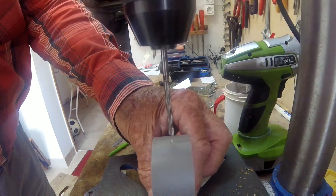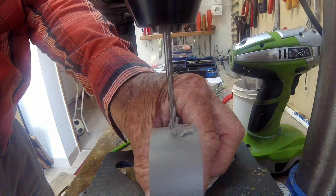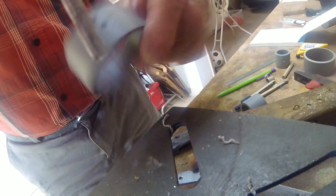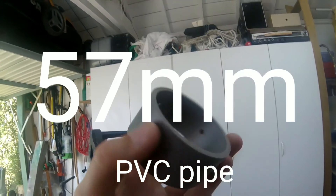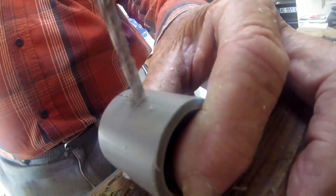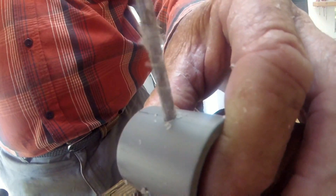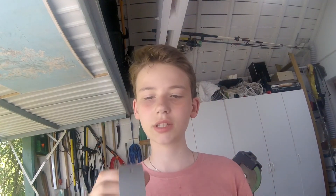We are going to be drilling a hole with a four millimetre drill bit. We have done all the holes on the big PVC and now we are doing the small one. We have just finished the two PVCs — here they are.